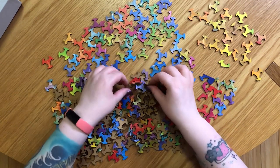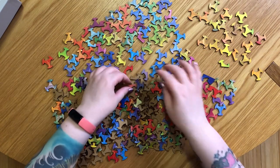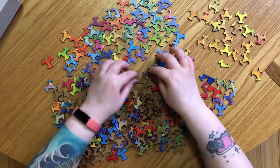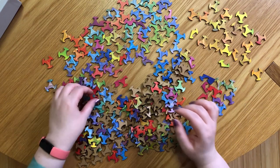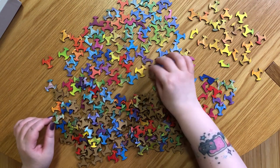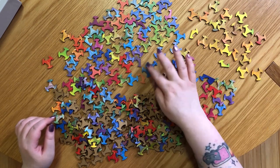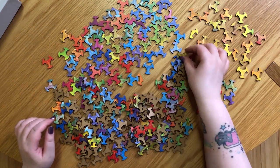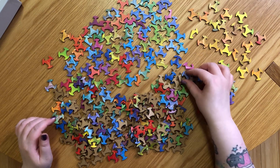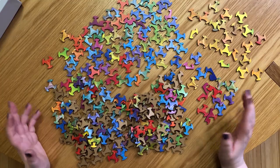I'll continue turning pieces over, and then probably try to work on the yellow section first, followed maybe by green. Knowing me I'll probably change my mind halfway through anyway. I'm going to start piecing this together once I've sorted them all out, and then partway through we'll stop for a bit of a chat and a catch up to see how I'm finding it.